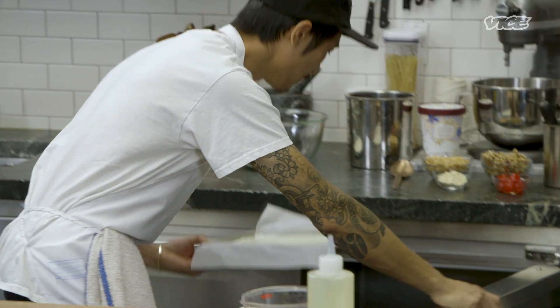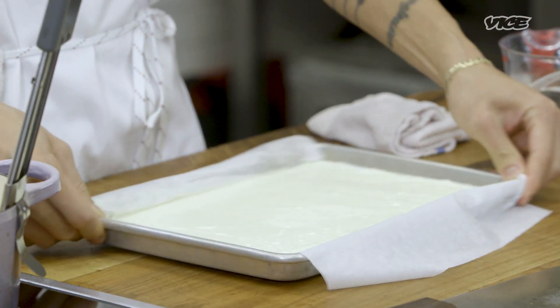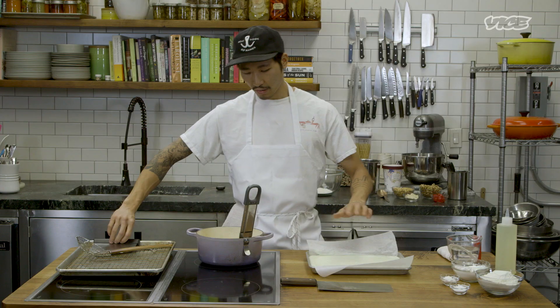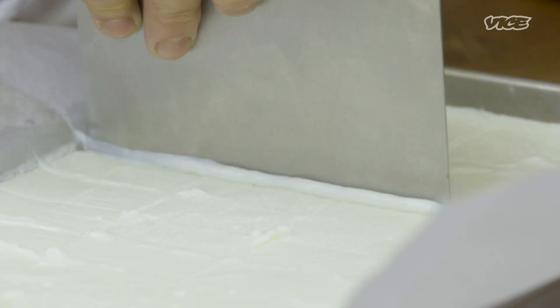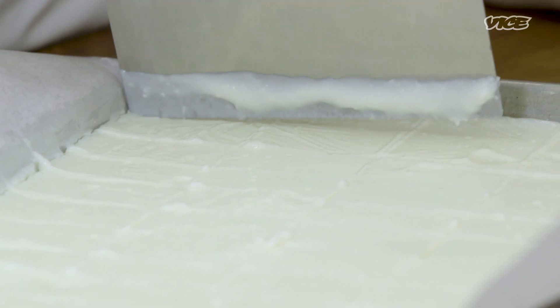Now we're going to check on our milk custard that has been setting for about three hours. It's not jiggly or super loose anymore — it's all set, kind of like jello. After it gets fried and heated through, it's going to be ooey and gooey because of the starch in the pudding. In the meantime, get your oil heating up — about two quarts, brought up to 350 degrees Fahrenheit — while you work on cutting the cubes.